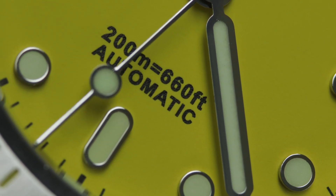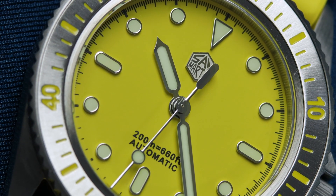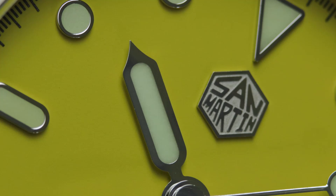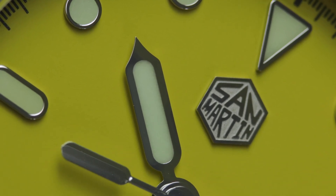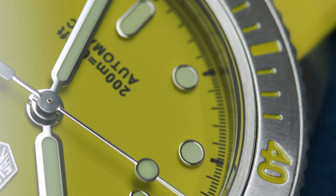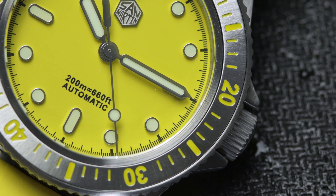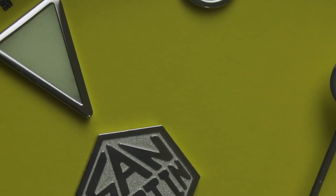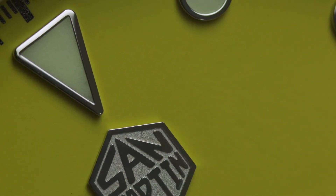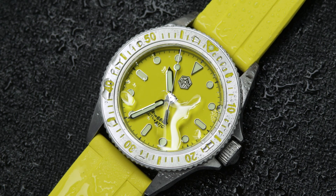Above the 6 is a cleanly printed '200m / 660ft / Automatic' in black — nicely done. The hands have an area of lume shaped to mirror the pill-shaped indices, and it works really well. That shape can also be spotted on the high-polish counterbalance on the second hand, which has a lollipop tip that is lume-filled. The hands are accented in high polish to offset all the brushing. The dial is bright and really does pop; it also works surprisingly well with the steel. The dial has a very fine sandpaper-like texture but you only really notice that under macro. It's clean and, best of all, fun.